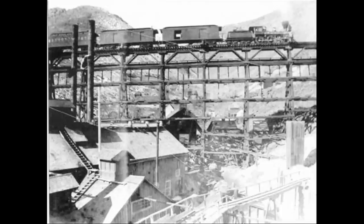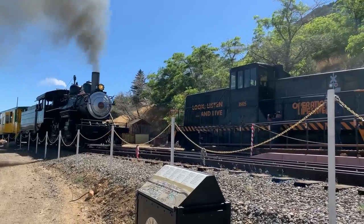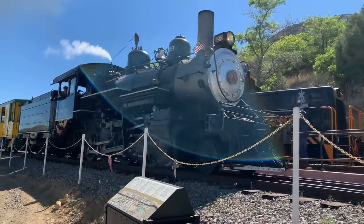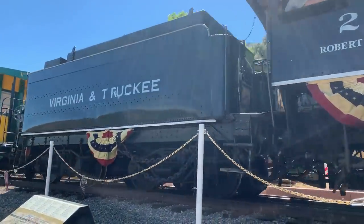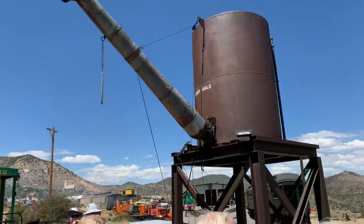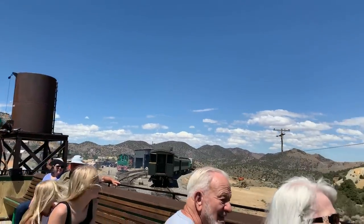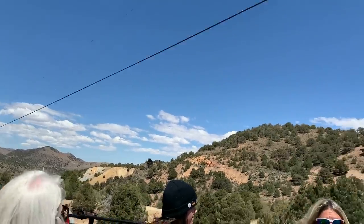Not only has that locomotive been recreated, in fact the entire 14-mile railroad has been recreated — that's really fun. So this is the recreation of the Virginia & Truckee Railroad. They've laid most of the track down to Carson City, but they're currently not operating it — they're just operating the little short section from Virginia City down to Gold Hill.